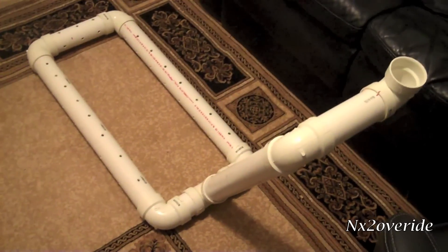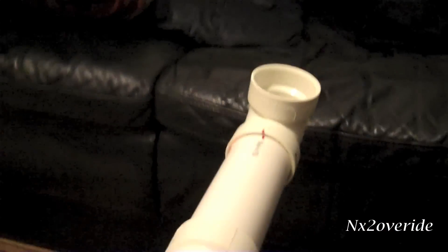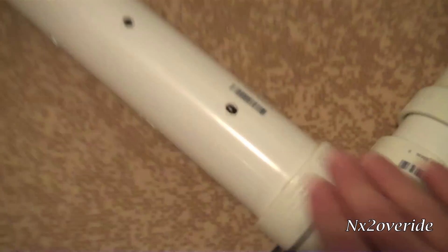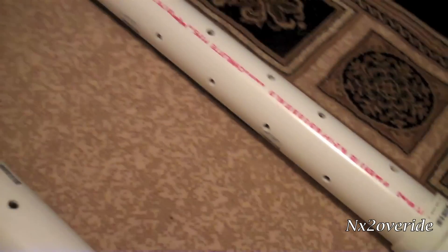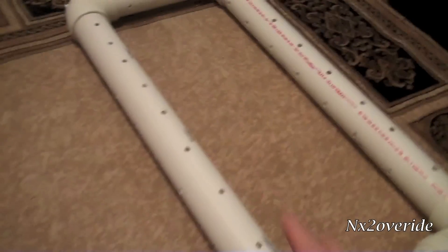This is the heat sink itself — the piping that's going to go in the ground. Basically the air is going to go in here and come right down. I drilled holes here to disperse the heat, all the way around — each one has holes staggered all the way down, and that will disperse the heat out.